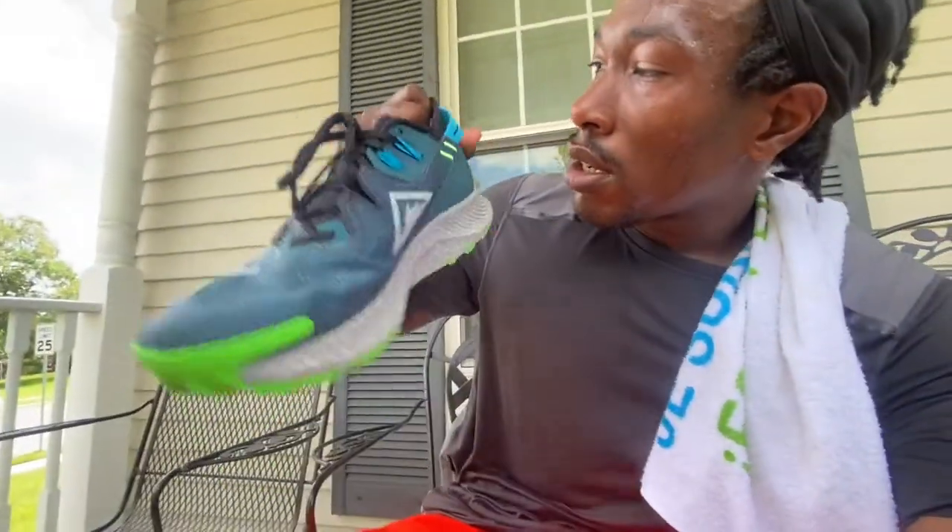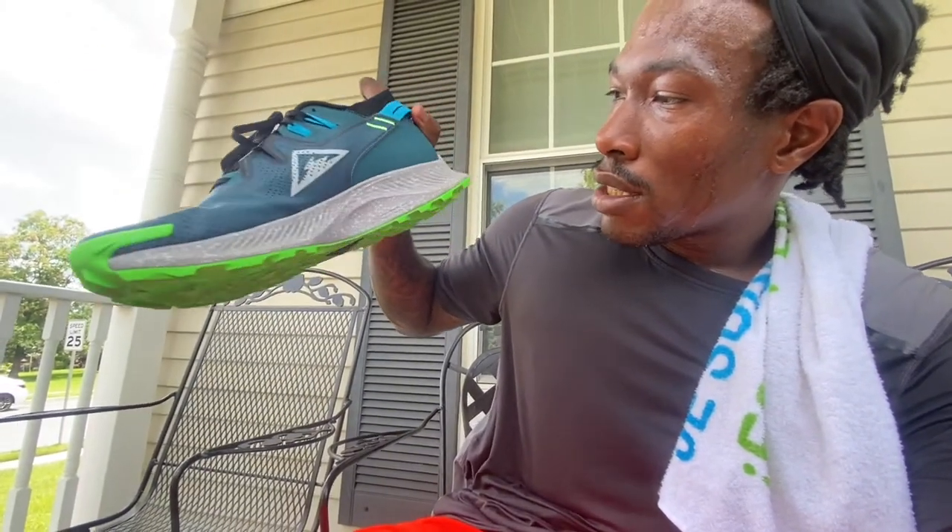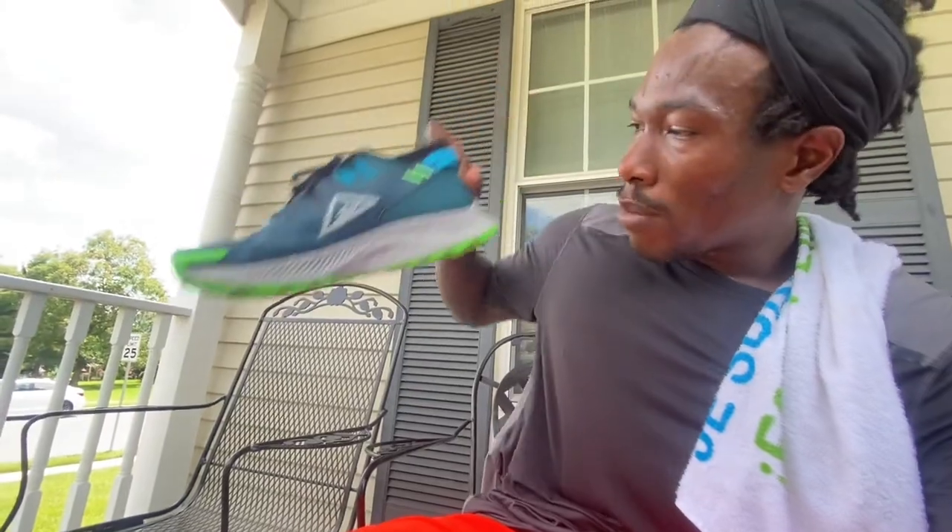I am visually impaired, and one thing I really like about this shoe is the bright colors. It has a turquoise lime green color and some blue on it. I really like the pattern on it.